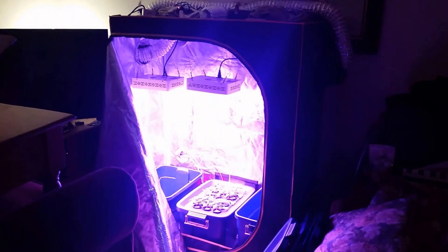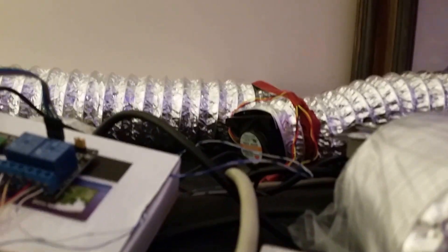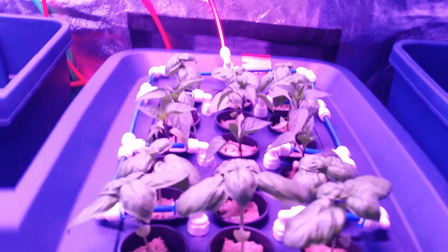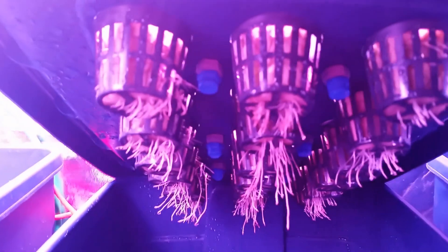This is a bit-by-bit repair demonstration for the high-pressure aeroponic system mark one. Up here we have a microcontroller that takes care of both the fans and the sprayers of the system. Our plants are sprayed for two seconds every five minutes by these high-pressure nozzles.